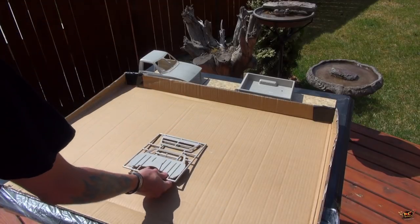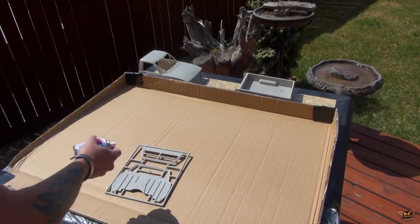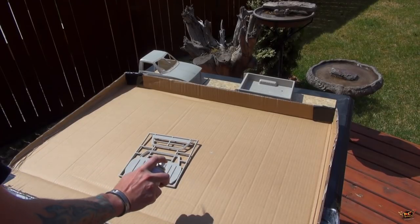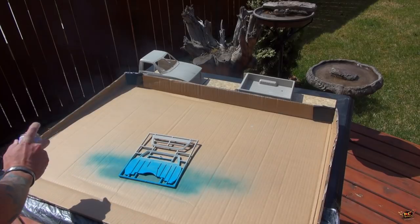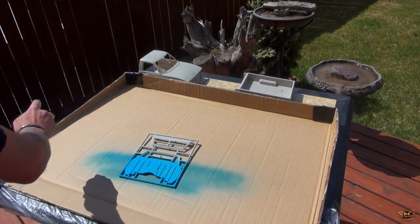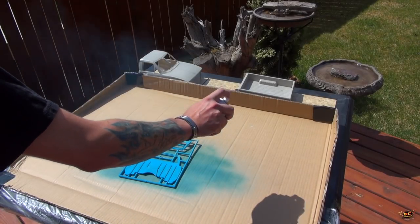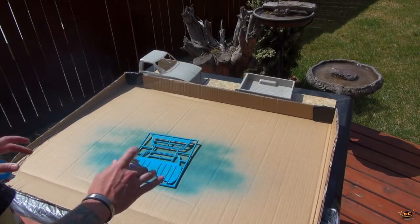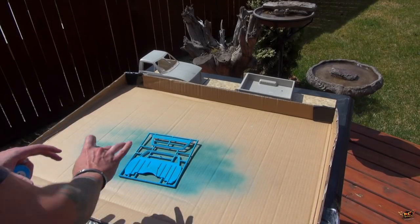Here we go — one side at a time. Nice, even strokes. Remember, start your spray off of the actual model itself — that's to avoid any drip. You don't have to coat it on super thick when you first start; you just need a light coat and then let it dry.